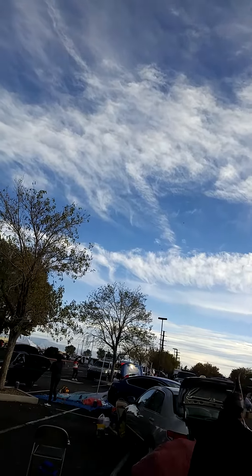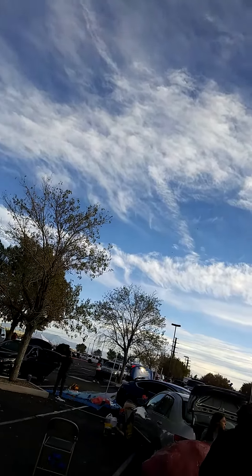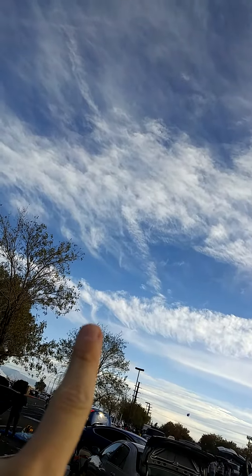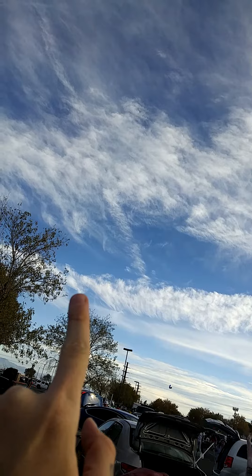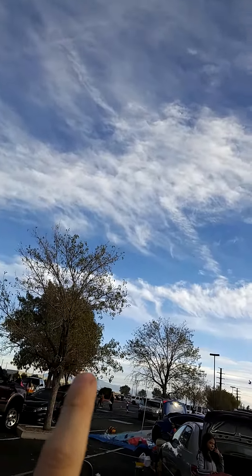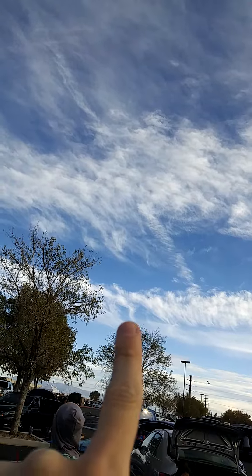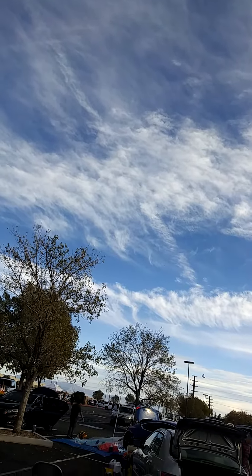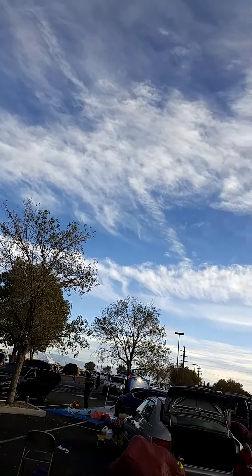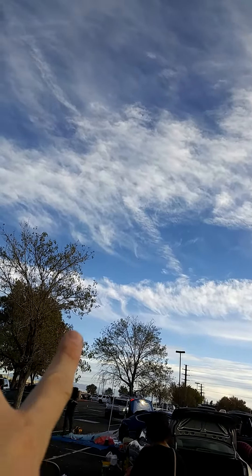Let me try to get a good view for you guys. Do you guys see the body right there? Of what looks like a dragon of some sort.